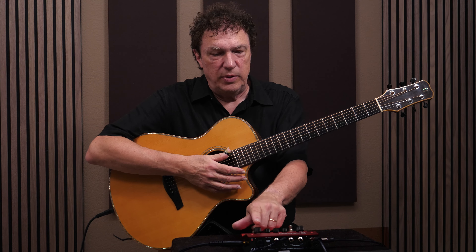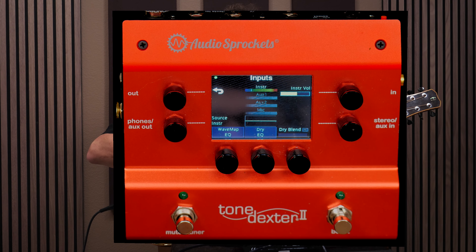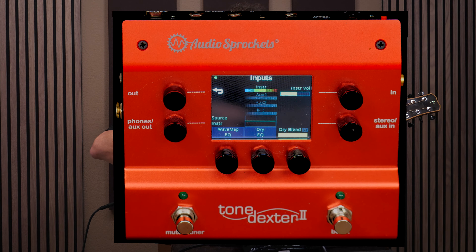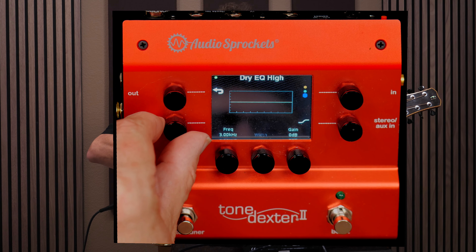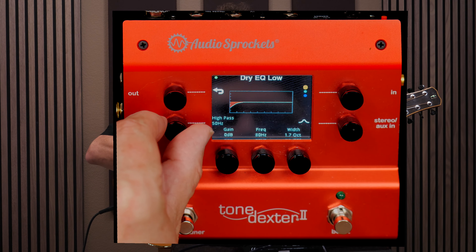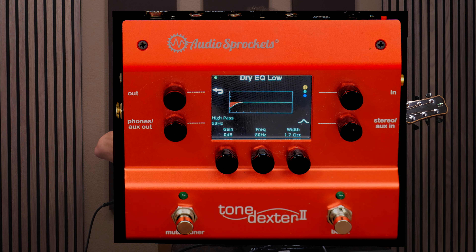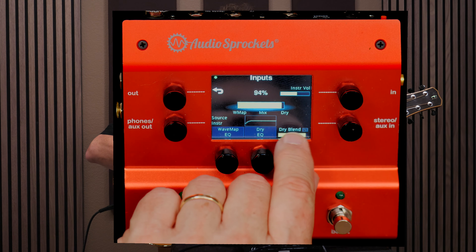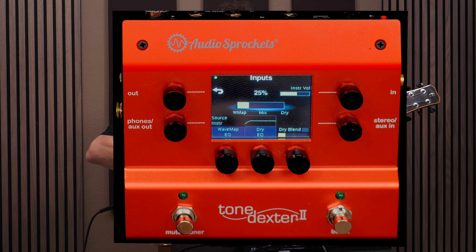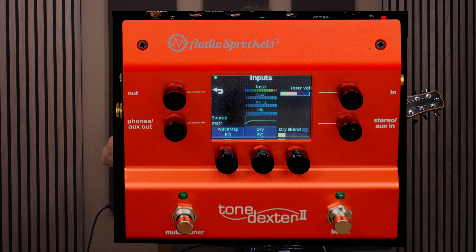Now that I've got the EQ done, there's something else we can do: I can blend in some of the dry pickup sound with the dry blend control. I can go to 100% blend, at which point we're back to the raw pickup sound basically. We also have a dry EQ, so I can apply a high-pass filter to that and roll off some of the direct sound. Then we can adjust the blend — anything from 100% wave map to 100% dry. I'm going to go with about 25% blend, which when playing live will give me a little more punch and a little more of the raw pickup sound with a little less of the spacious microphone sound.